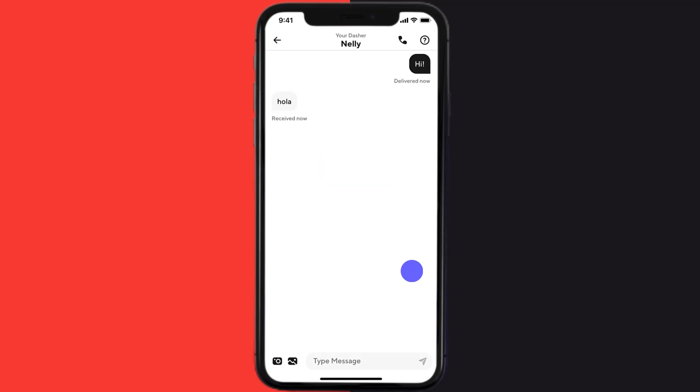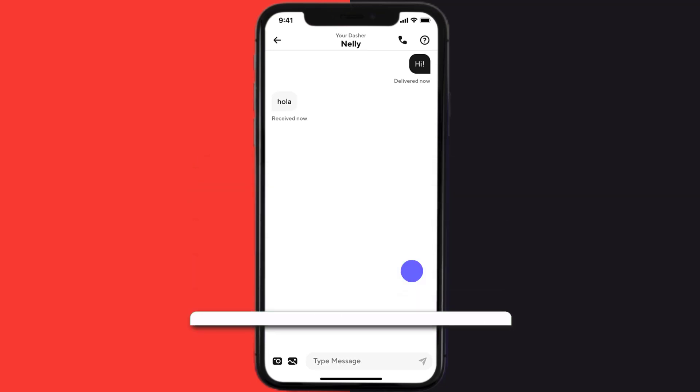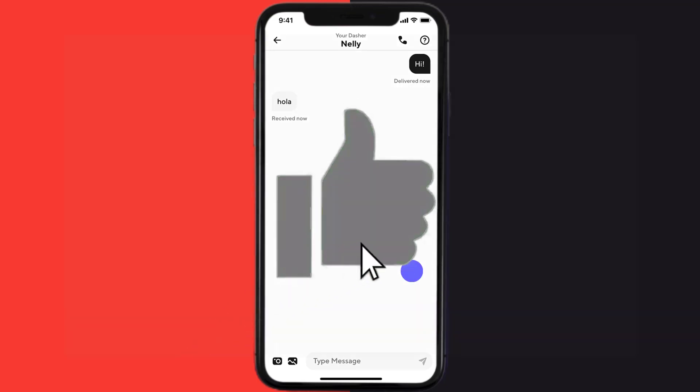Well, that's how you contact your dasher on DoorDash. I hope you found this video helpful, and if you did, make sure you give it a thumbs up. To see more videos like this, don't forget to hit that subscribe button. We'll see you in the next one.